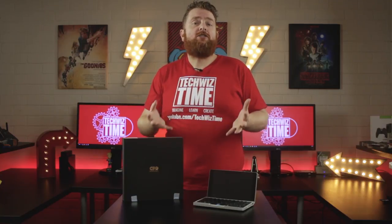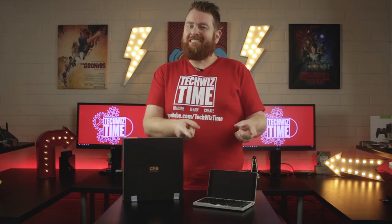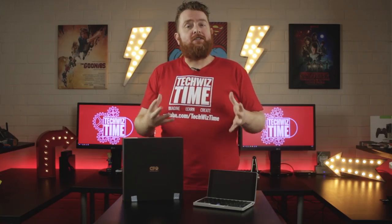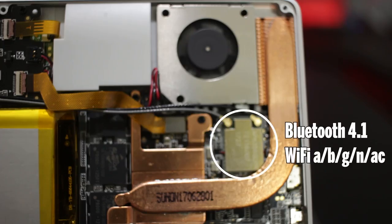Another great thing about the GPD Pocket is that the storage has been upgraded to 128GB. It's using a Samsung eMMC which gives approximately 145MBps read and 95MBps write. This little beast also comes with 8GB of RAM, which is more than enough to run most Windows programs. Bluetooth 4.1 and WiFi AC speeds are also included.